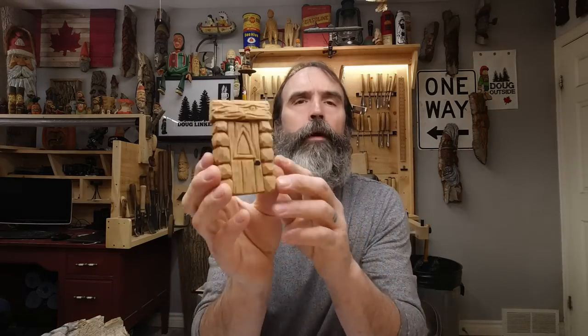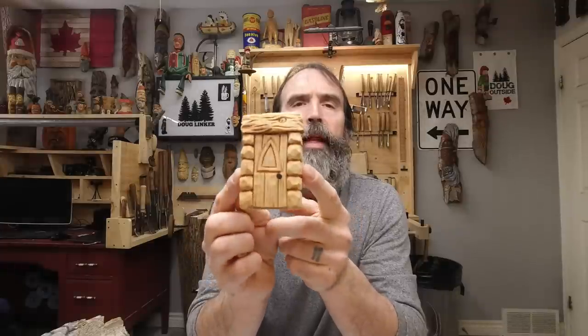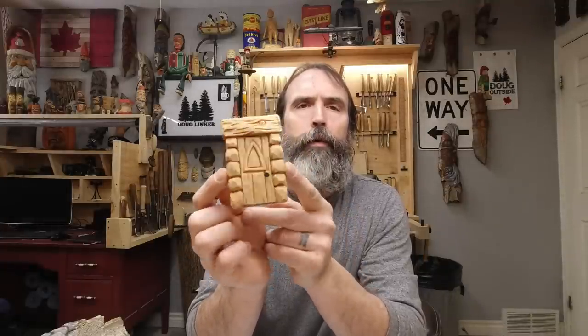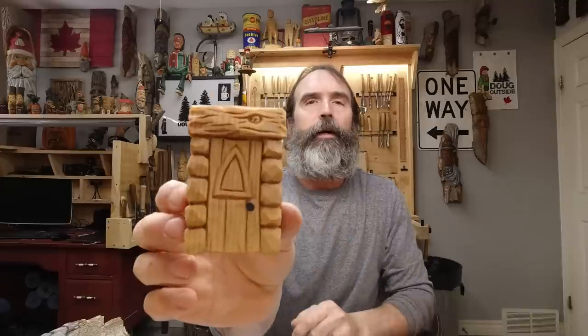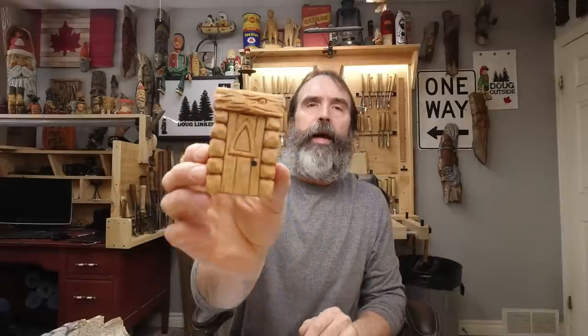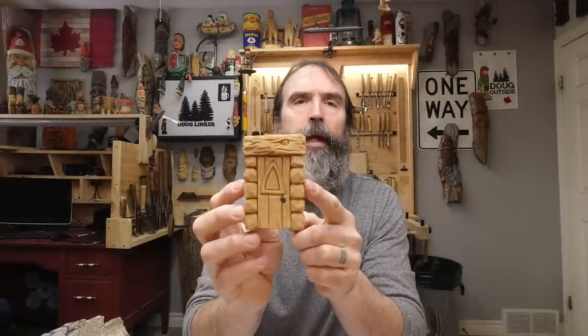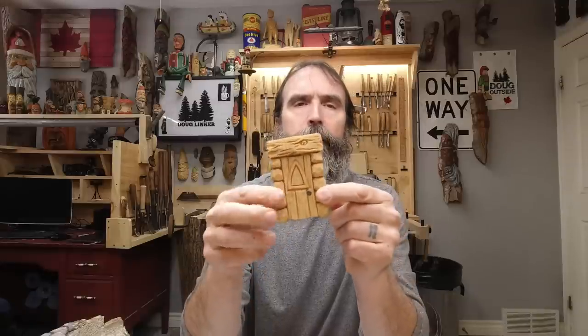Hey guys, Doug here again with the — as promised — painting video for our gnome/elf/fairy/mouse, whatever you want to use it for, door. If you haven't seen the carving video, there's a full tutorial in the last video. Today we're going to paint it — paint the rock — and show you my technique for painting this up.